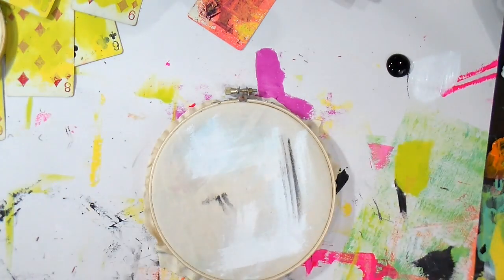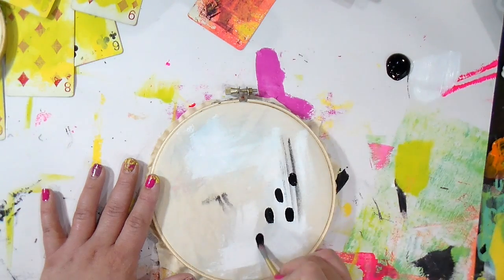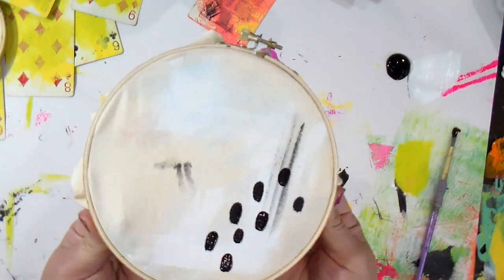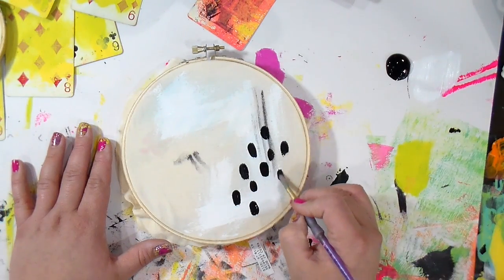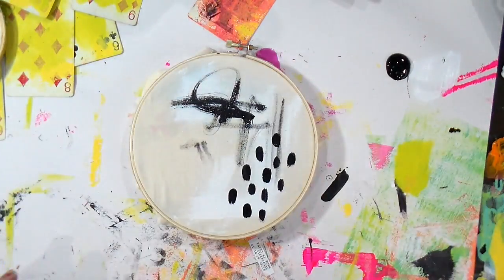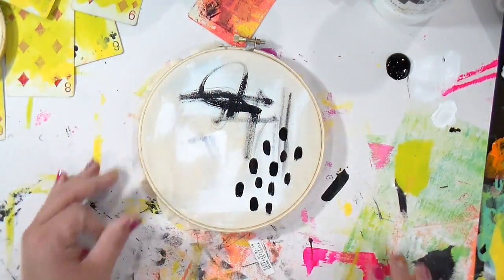I'm taking some gesso in both black and white and just making whatever type of marks you want. If you want it to be abstract like this one, you can definitely do that. I'm just tightening it up on the hoop. The black gesso gives really good opaque coverage, and then I'm just making some random marks — whitening up any spots I don't want.